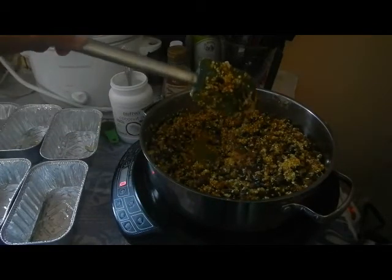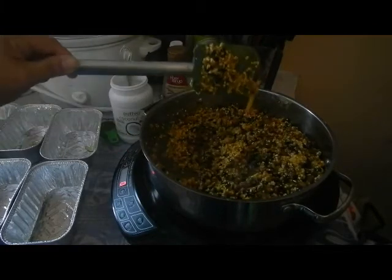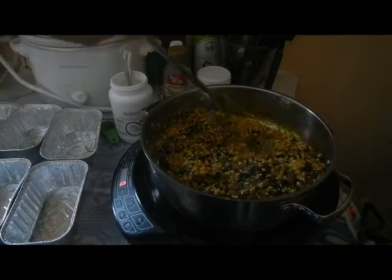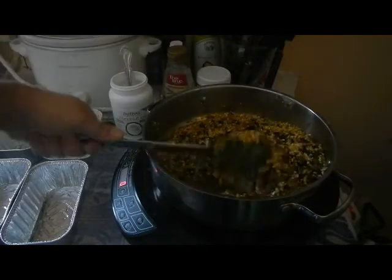You can see it kind of pours. I may add a little bit more but I think that's pretty good. You want everything coated really well.